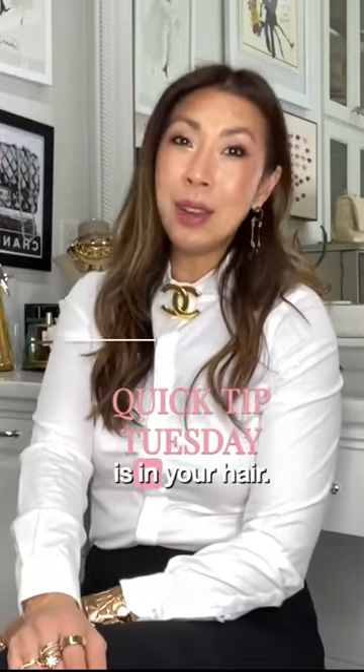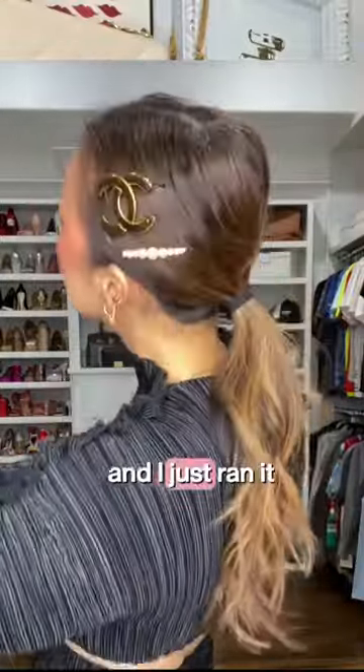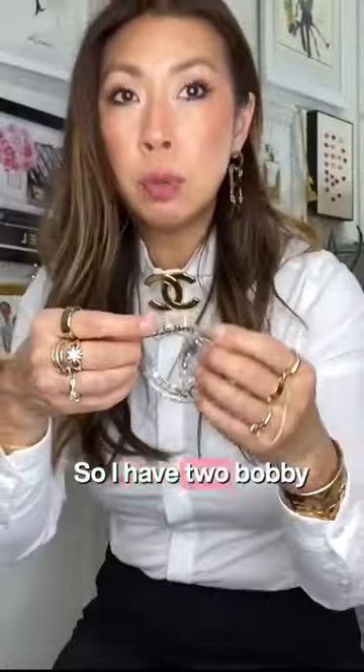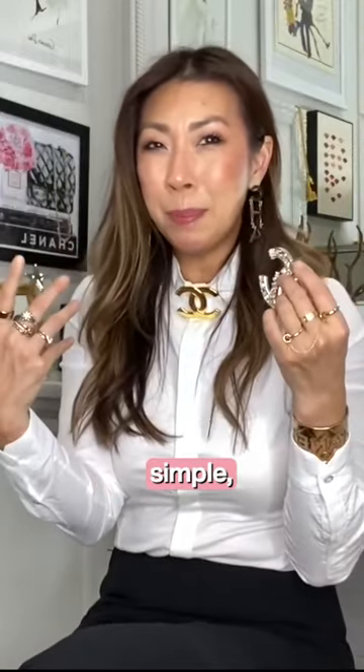Another way to wear it is in your hair. I pulled my hair back and I'll show you how I did it. I took the bobby pin and ran it through the back of the brooch, then put it in my hair. I have two bobby pins and then a decorative pearl pin to add some interest, but I kept the rest of my jewelry pretty simple.